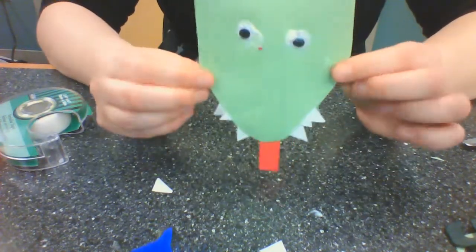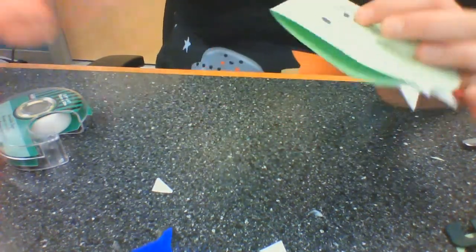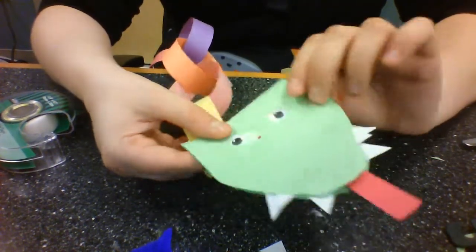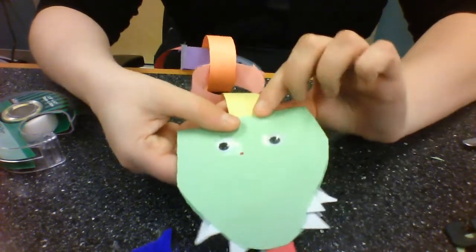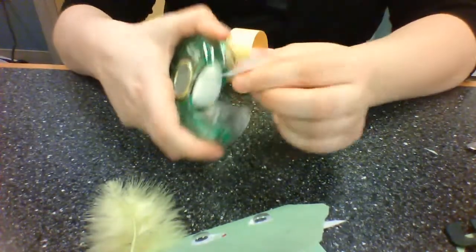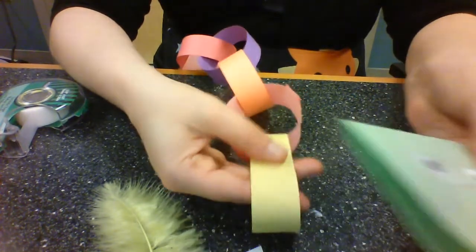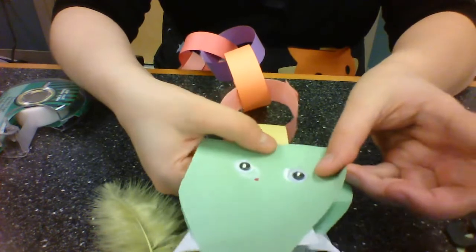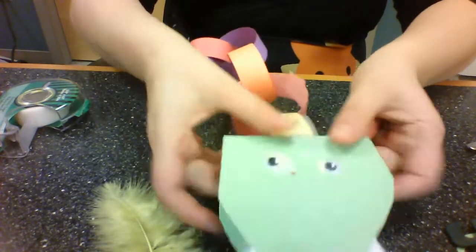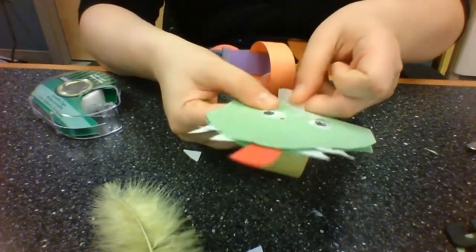I'm back, and now I have my dragon's teeth. It's time to put my dragon's head and his body together. I'm going to take my tape, lay my dragon's head right over the top of the paper chain, and put down one piece of tape, then another piece just to make sure.